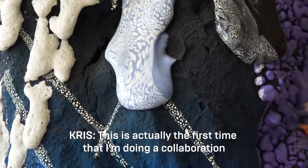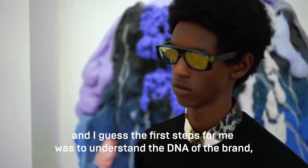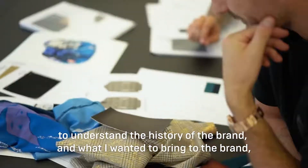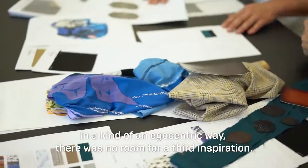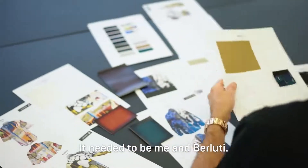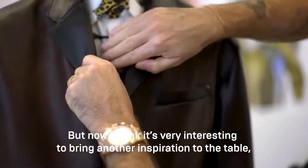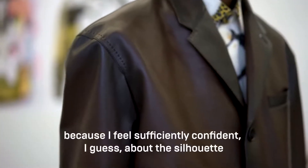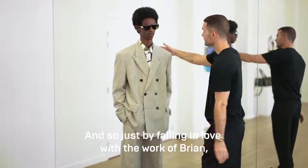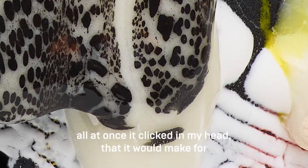This is actually the first time I'm doing a collaboration on the ready-to-wear. I got to Berluti two years ago and the first steps for me were to understand the DNA of the brand, the history, and what I wanted to bring to it. In an egocentric way, there was no room for a third inspiration — it needed to be me and Berluti — and it took two years to work that out. But now I feel sufficiently confident about the silhouette I've created, and falling in love with Brian's work just clicked in my head as a very good connection.